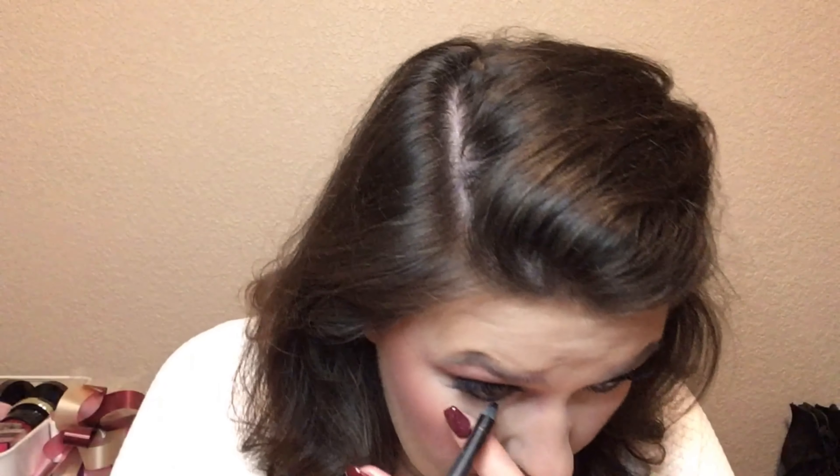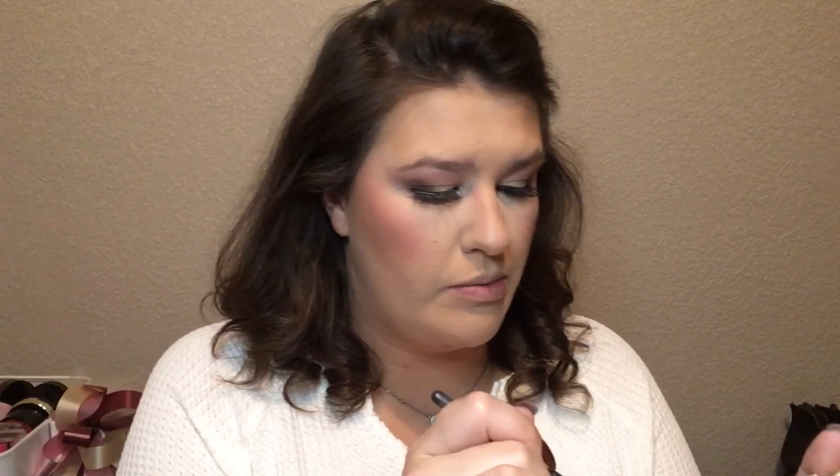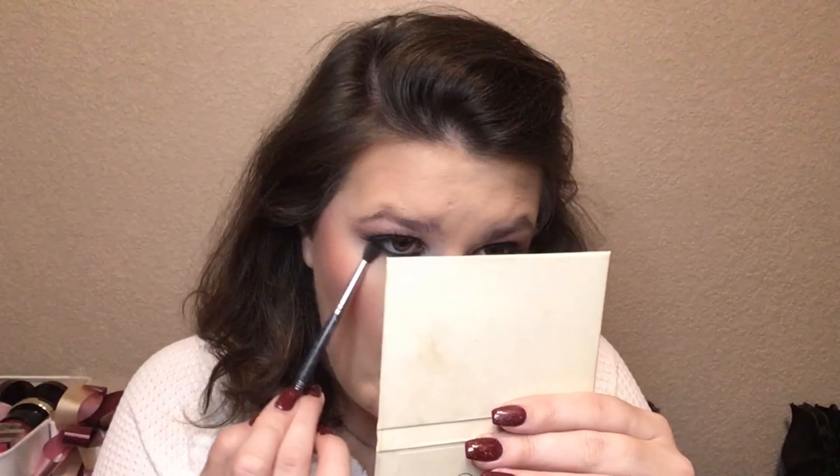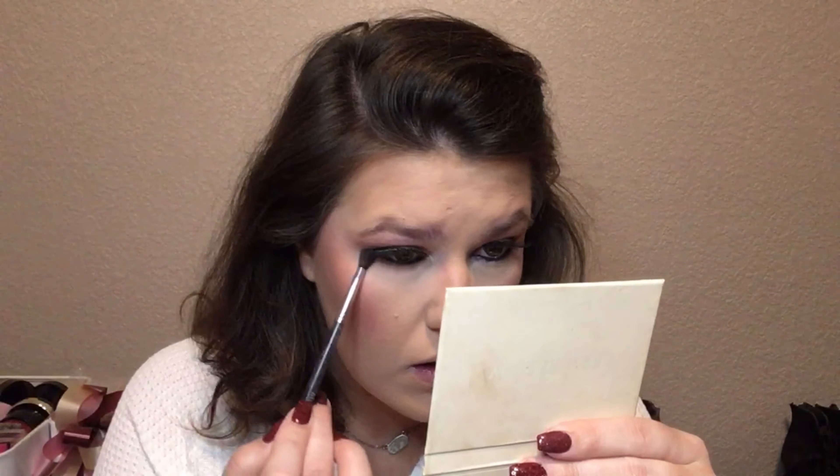Alright, I actually have on my blush and my bronzer. I was going to go in with my highlight but I need to finish my eyes first. I'm going to line my waterline really fast. And now I'm going to go in with the brown shade underneath my eye with a blending brush.